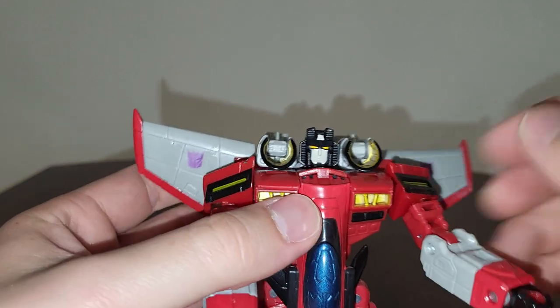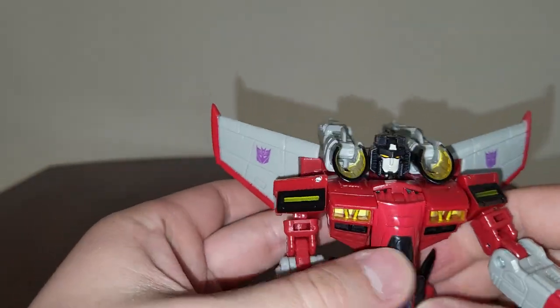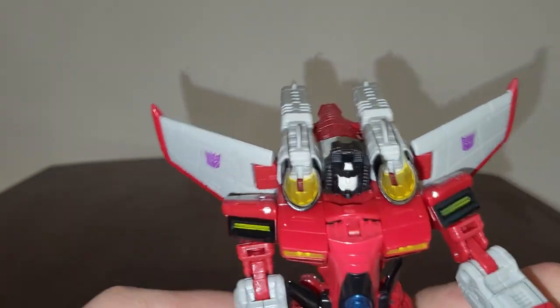Really nice - love how they made Starscream, and also very show-accurate head sculpt. Love how show-accurate this head is - really nice head sculpt right there. Now for his weapons, I'm going to try to stand him up.